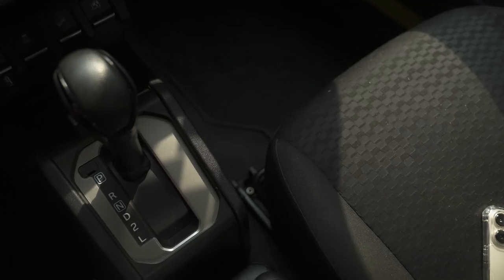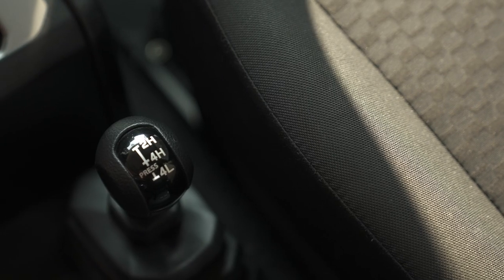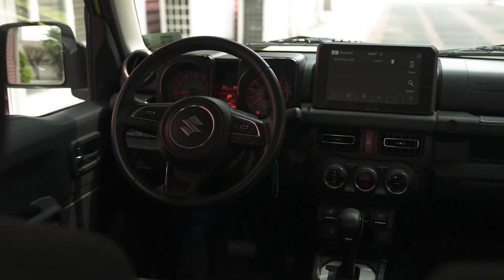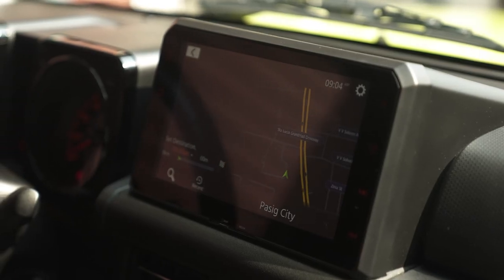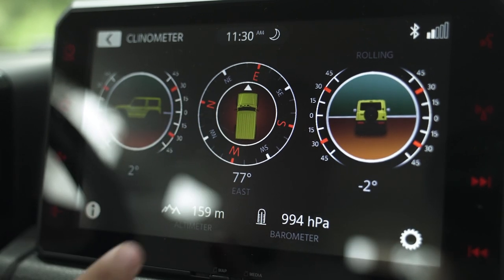Below that, you've got your four-speed automatic transmission — your regular P, R, N, D, 2, and L for low gear. Speaking of low gear, you can also find your transfer case at the bottom — this is a legit off-roading machine. You can set it to 4L or 4H, but let's keep it at 2H for the road. You've got a leather steering wheel adjustable for rake only — it goes up and down but doesn't push forward or back. There's also a touchscreen infotainment system with Apple CarPlay and Android Auto, plus a car info screen showing your altimeter, altitude, and barometer.